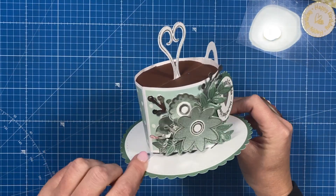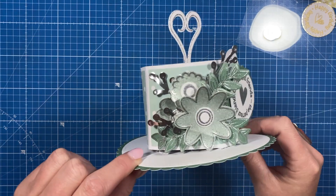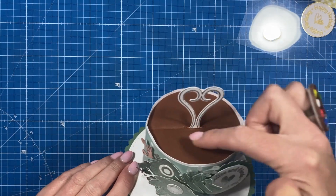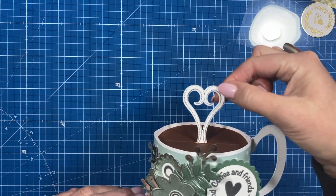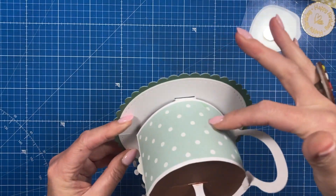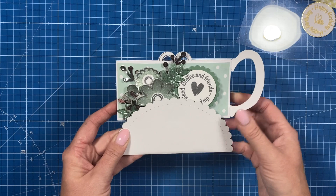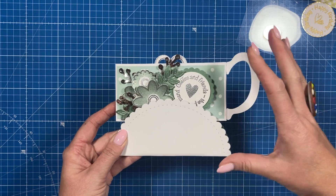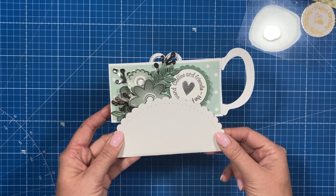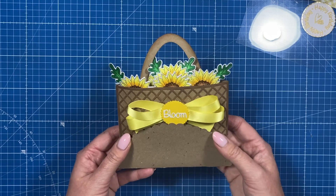Here is a pop-up coffee cup I've made — 'Coffee and friends are the perfect blend.' I've heat embossed the flowers on glitter card, and I love the brown card on top with the heart-shaped steam and the handle. You could write your message on the back, but I would write it underneath. Once you start adding additions you'll need a bigger envelope, and I've got lots of tutorials with bigger box envelopes already.